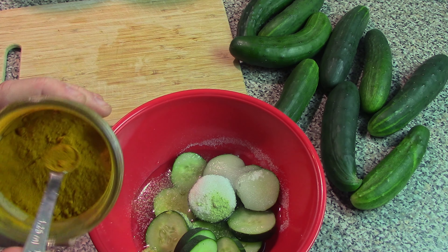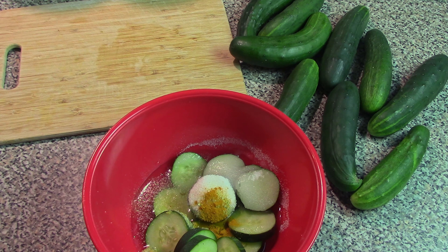This recipe also calls for adding some onion slices if you wish. I don't have any from the garden this year, so I'm just going to leave it out and keep this as simple as possible. But you can add that in if you like.